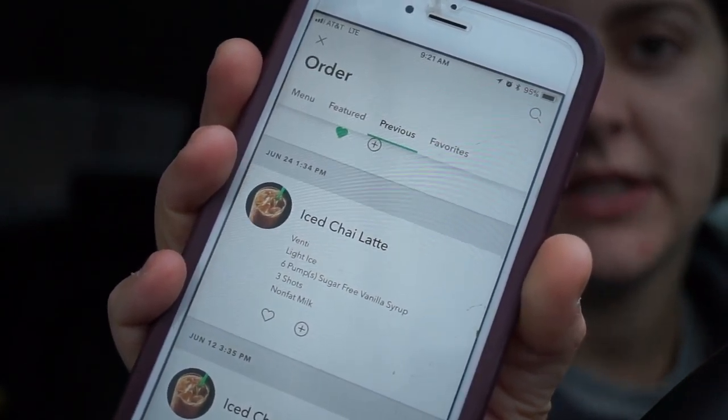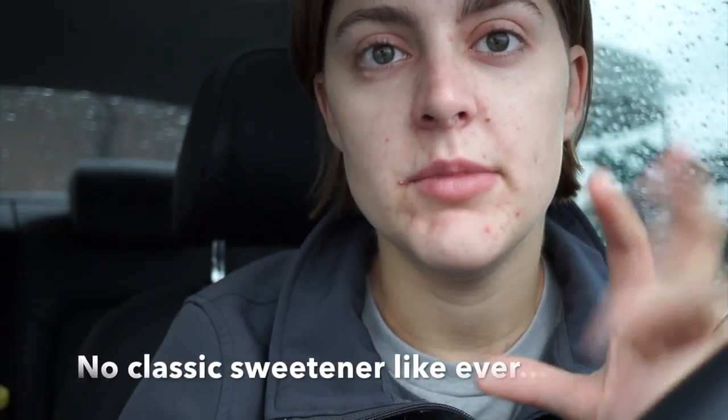For the iced chai latte I usually wait until I have a reward to get a venti — I'll do sugar-free vanilla, non-fat milk, and light ice so I get more drink. Other things I enjoy from the menu: I love the pineapple black tea in a venti with coconut milk and Splenda — it tastes like a piña colada. And the Tango Passion tea with no sweetener is absolutely phenomenal plain.